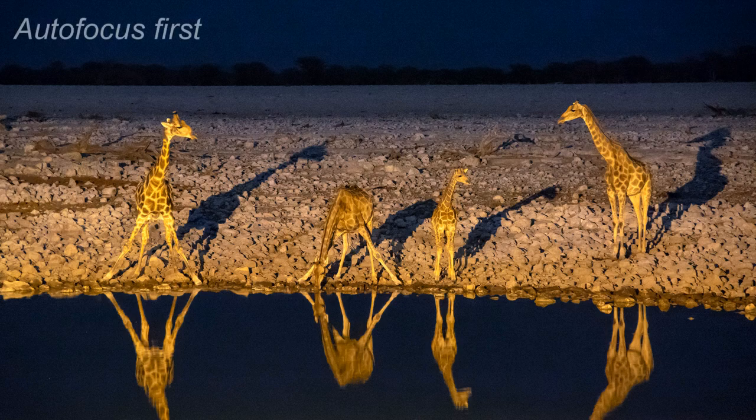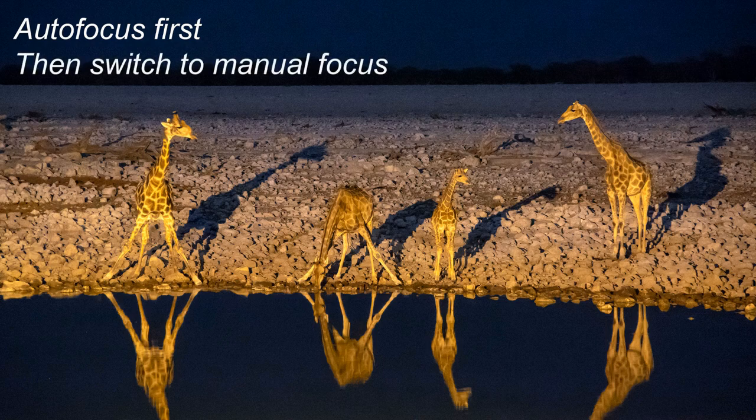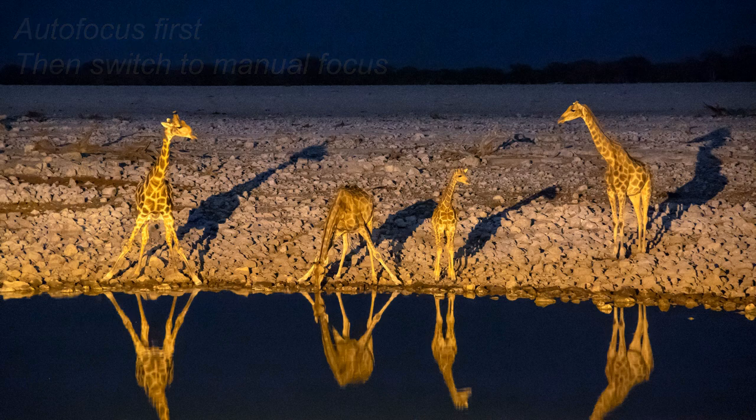Now onto focus. There was enough light to allow me to autofocus on the giraffes, but I was using a combination of autofocus and manual focus for this night shoot. By that I mean I would autofocus on the animals once and then switch to manual focus. Then, as long as I don't touch the focus ring, the focus won't change. This allows me to make sure my focus is on the money using autofocus, but then not have to refocus for each subsequent shot.